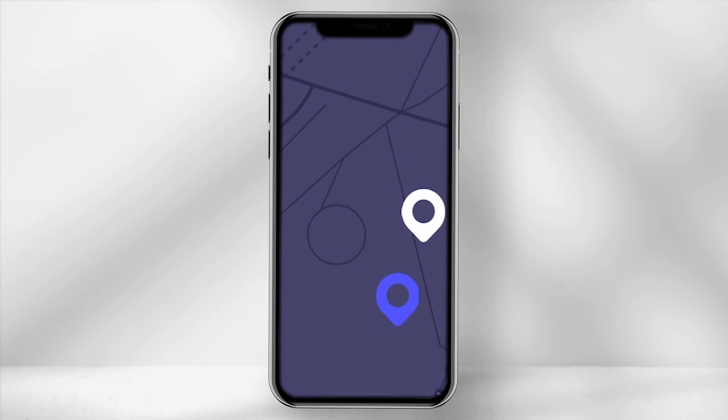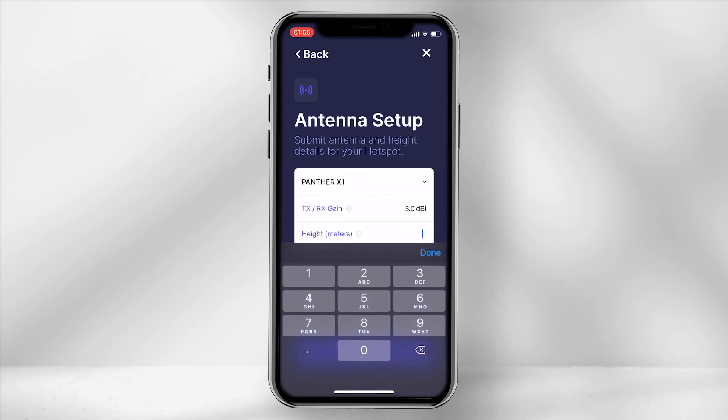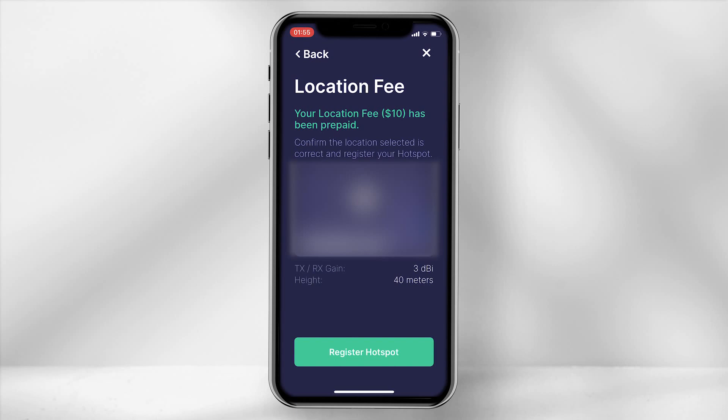In some cases the pin might not overlay directly on top — however, this is nothing to worry about. If you are intending to use the 3dBi stock antenna, ensure the TXRX gain is set to 3.0dBi and, depending where you place the device, define how high it is off the ground in meters. The location fee has been prepaid, but if you do require to shift the location once it has been set up, there is a fee of approximately $10 in HNT, so take this into consideration.